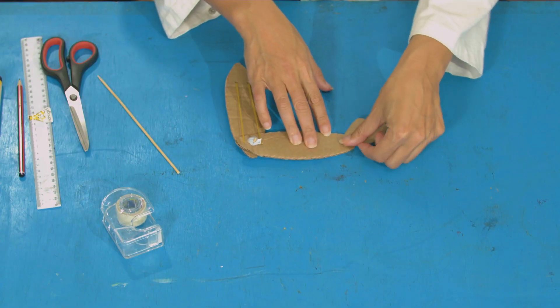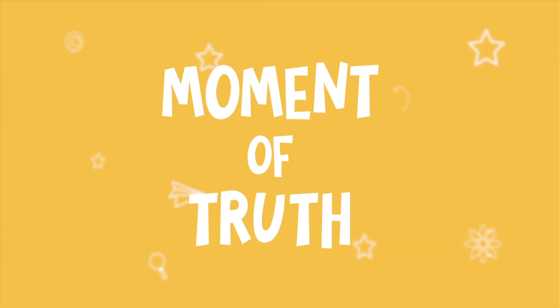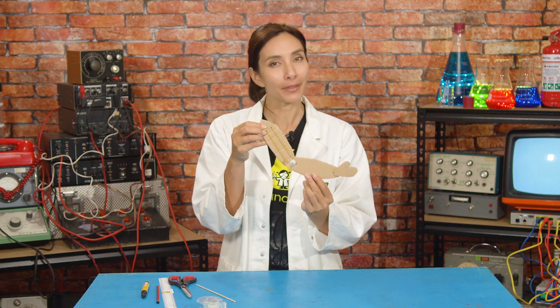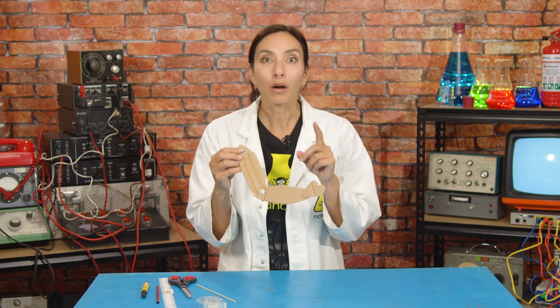So draw out a little hand shape and attach it to the end of your card. I'm going to stick my hand on there. Now for the moment of truth — can we use our elbow to lift something? Let's start with something light.